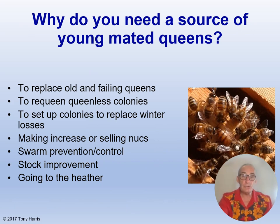Why would you need a source of young mated queens? Well, the most obvious reason is to replace an old and/or failing queen, and you can't be sentimental with this. You need to be able to cull queens if you are going to be a successful beekeeper. The easiest and quickest way is to pick her up by her wings and squish her head between finger and thumb. If you're squeamish, you can place her in a queen cage in the freezer overnight and that will also do the deed.